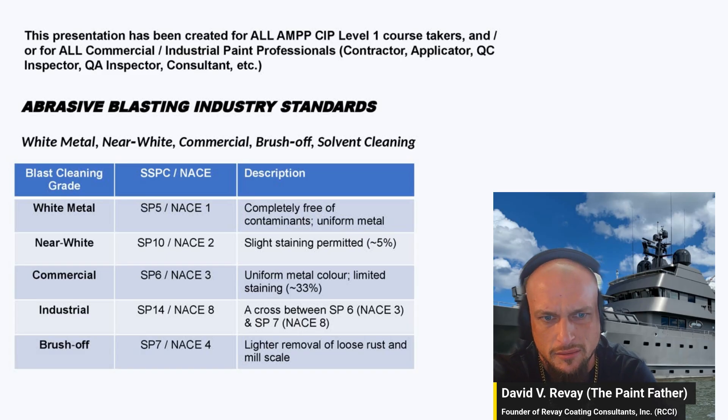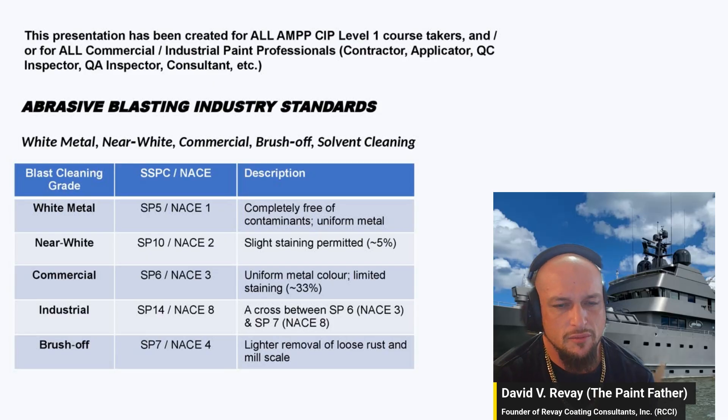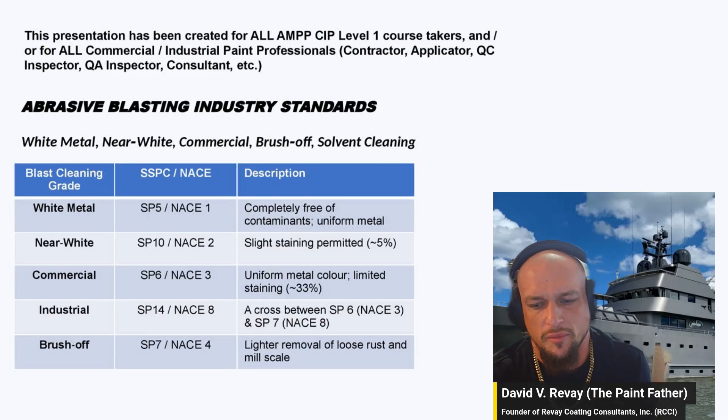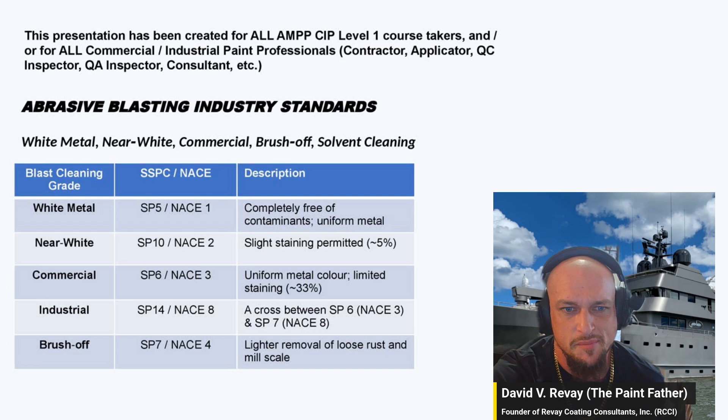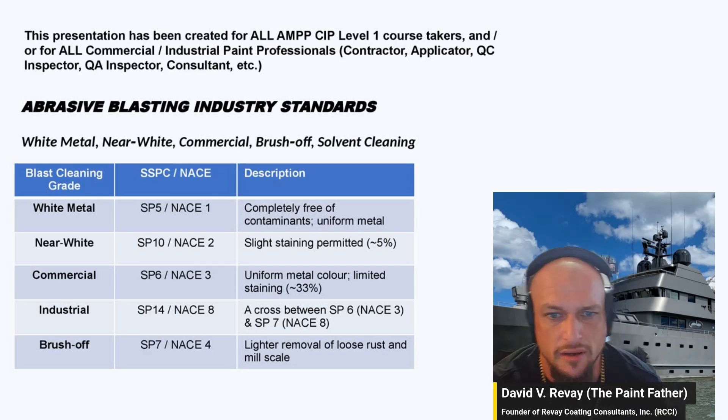Industrial grade blast cleaning is between commercial and brush-off. It's a pretty light clean — not super high quality — mainly just for removing stuff where you're not really concerned with performance. SP7 or NACE 4 is brush-off: it removes loose rust and mill scale, but anything that's tight can stay.